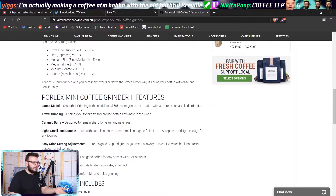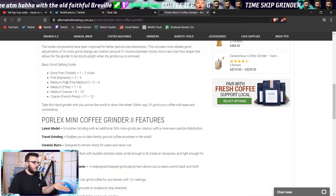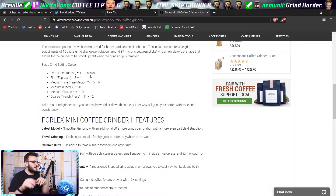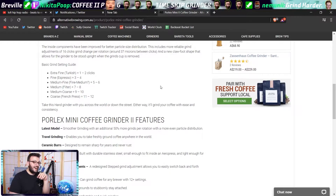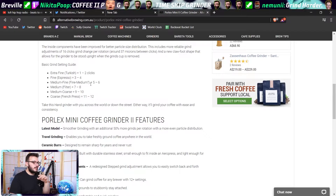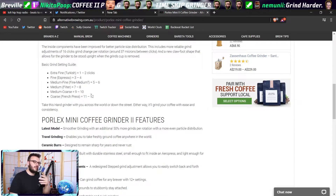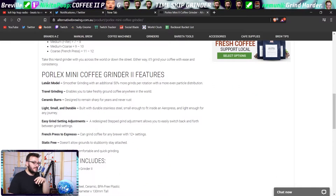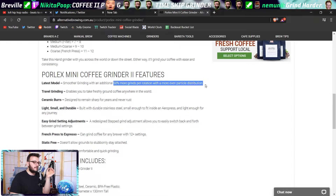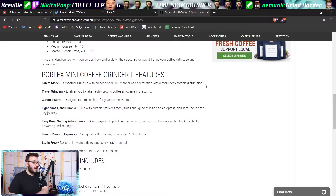So they've got a grind guide — fine, extra fine. From all the way in and then clicking out. If you do one or two clicks: extra fine, Turkish; then beautiful espresso fine; medium; filter coarse; French press; super coarse. That's exactly what I told you. Two new features on the latest model: smoother grinding with an additional 50% more grinds per rotation, with more even particle distribution.